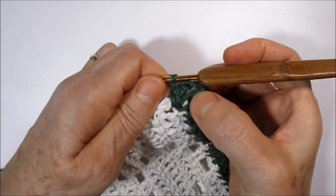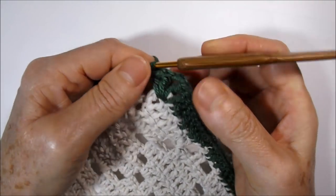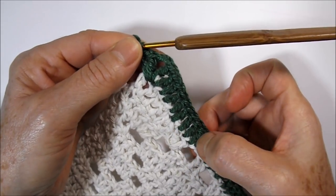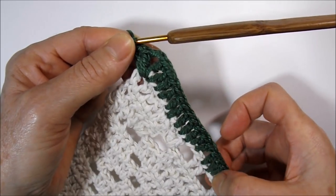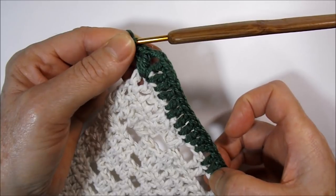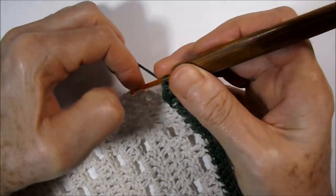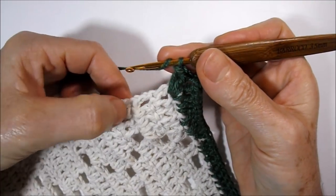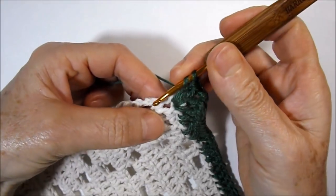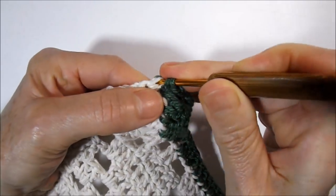Here I finished the career. I worked in the last high point of base: two high points, two little chains, and two high points in the same place. Remembering that in the direction of each high point of the base we worked a high point above, and in the handles of two little chains we worked a high point above each chain. Now we will work on the side — we have the careers and the last high point of each career.